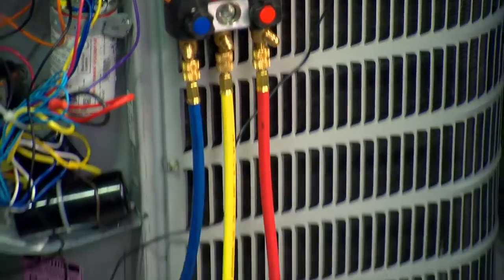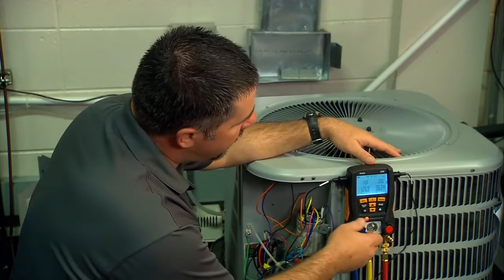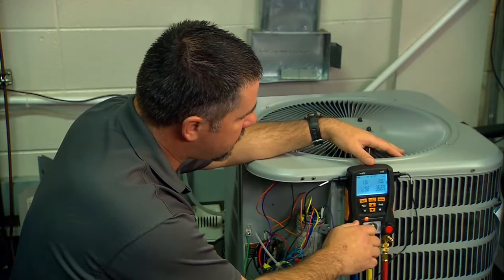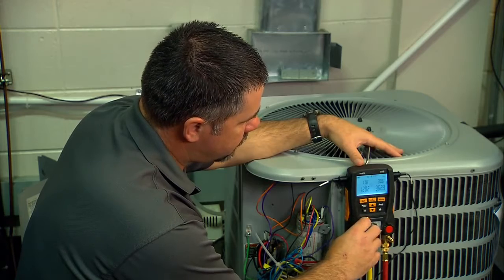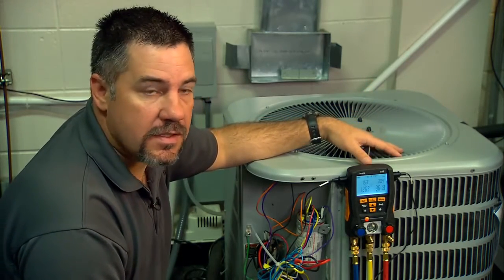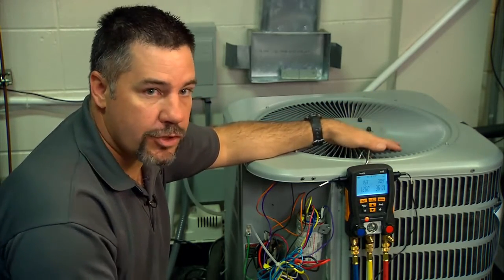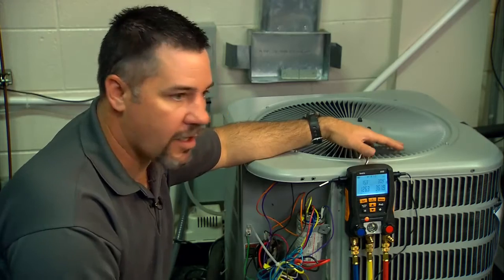We have the hose connected to the tank, and because it's R410A, we're going to charge it as a saturated liquid. So the tank is upside down, and we meter it through our suction valve. We're going to add about 6 or 8 ounces and see if that makes a big enough difference for our system. It's very important to wait between adding refrigerant — this manufacturer recommends 7 to 10 minutes — and it's especially important with R410A because it's very easy to overcharge the system by adding refrigerant too soon before the system has stabilized. We don't want to overcharge it and then have to reclaim refrigerant.